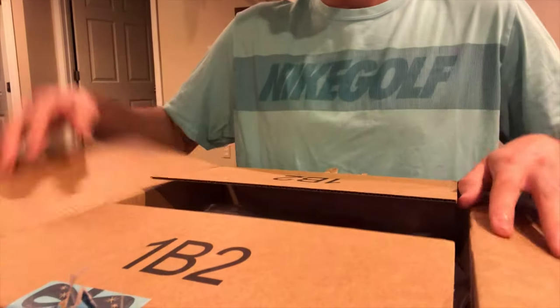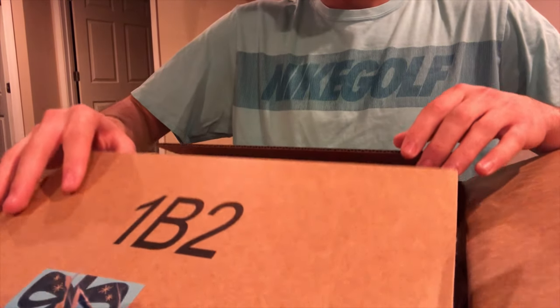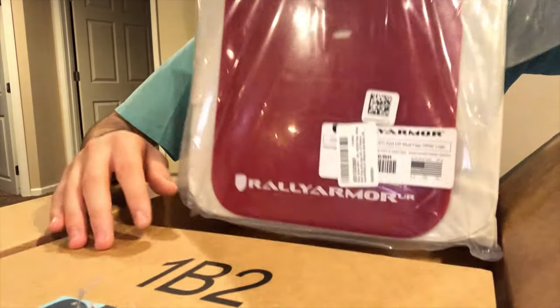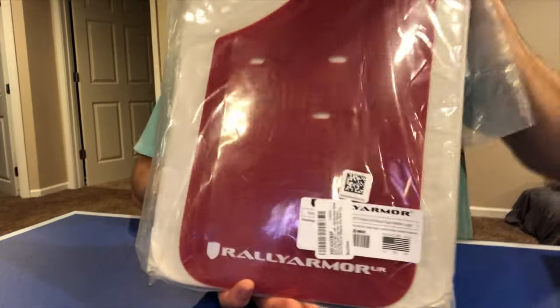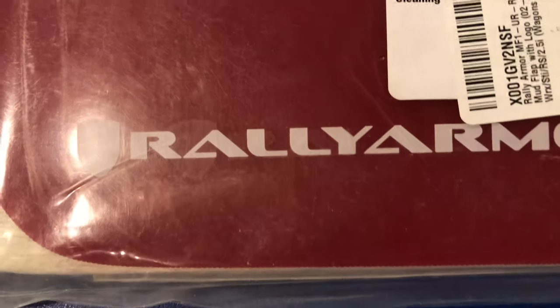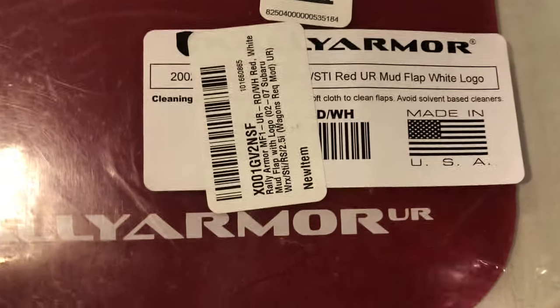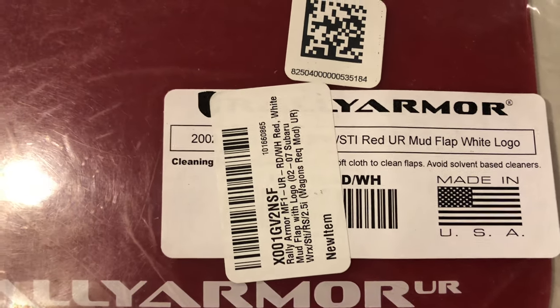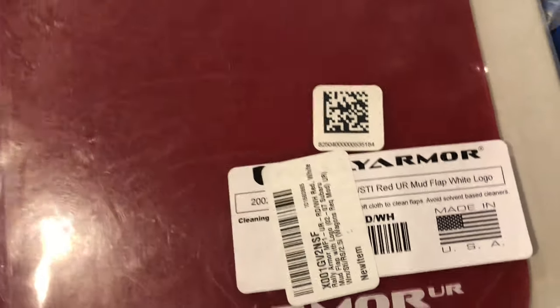So what could it be? It is in fact — that's right — red Rally Armor mud flaps. As you can see, they're Rally Armor, fits an '02 through '07 Subaru WRX STI, RS, 2.5i and so on. I got the red because my car is black and I figured red and black is a really good combo. There's all the hardware to install it.